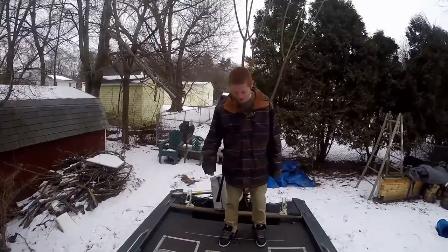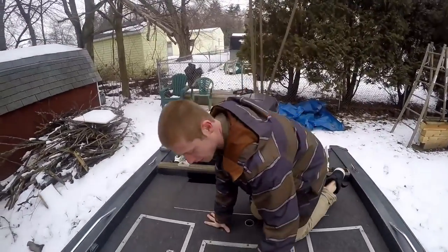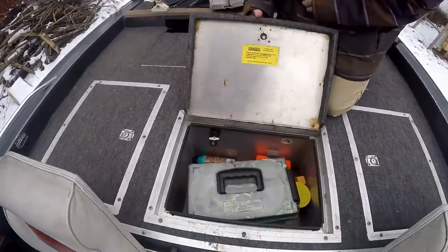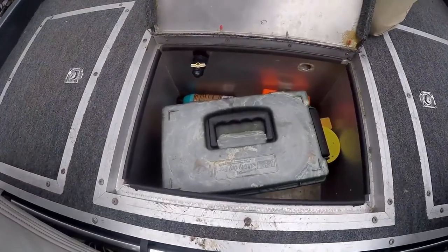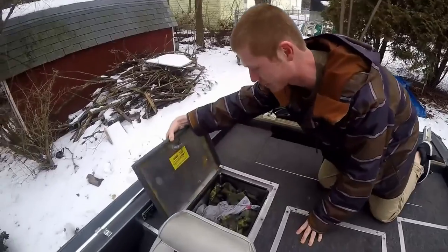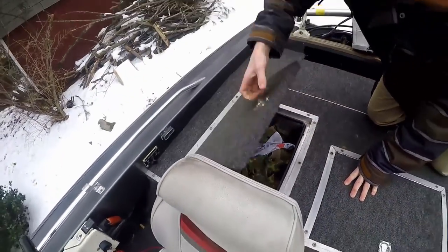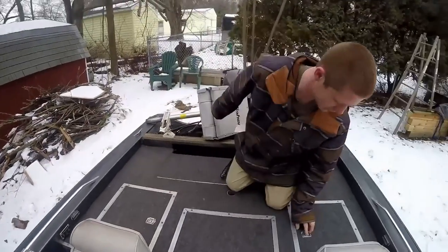Alright, if you come over here I'm going to show you the live well and all the compartments in the back of the boat. Right here there's some storage, but here's the live well — keeps some massive fish in there. On the right side there's just a compartment where we usually keep sweatshirts, extra shirts, water bottles, all that good stuff.